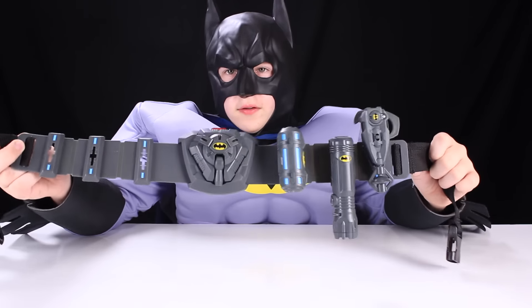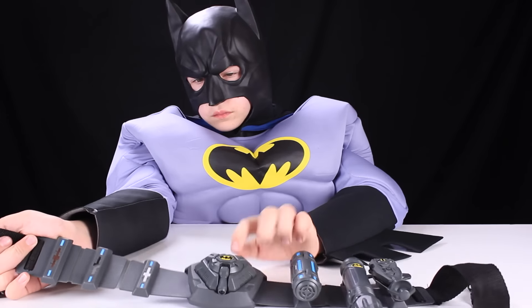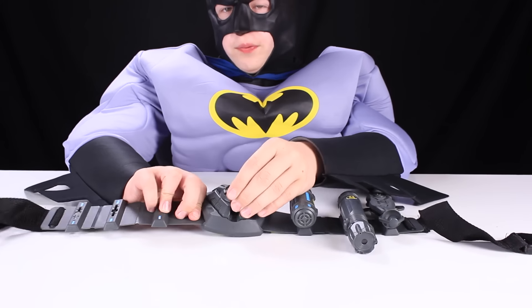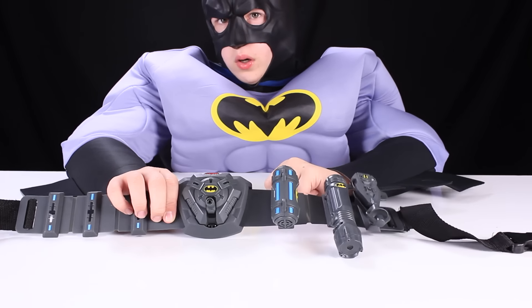So this is the Batman Ultimate Utility Belt. Right here, the belt buckle is a motion sensor. You can flip it up like this, keep it on the belt buckle, put it on, and you'll sense movement wherever you are.